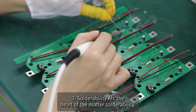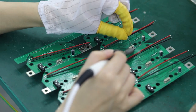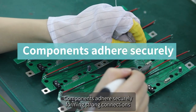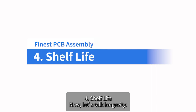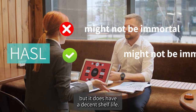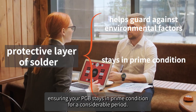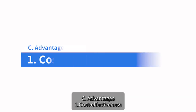HASL is known for its excellent solderability. The even surface it creates makes soldering a breeze — components adhere securely, forming strong connections that withstand the test of time and use. As for shelf life, HASL does have a decent longevity. The protective layer of solder helps guard against environmental factors, ensuring your PCB stays in prime condition for a considerable period.